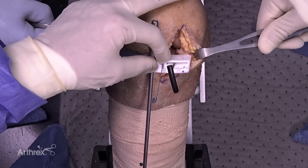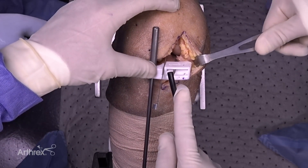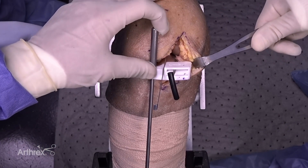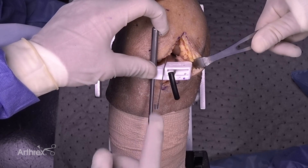At this point, depth of resection and slope has been determined by my pin, varus-valgus has been determined by my drop rod, and rotation and medial-lateral position by my ruler. Everything's set.